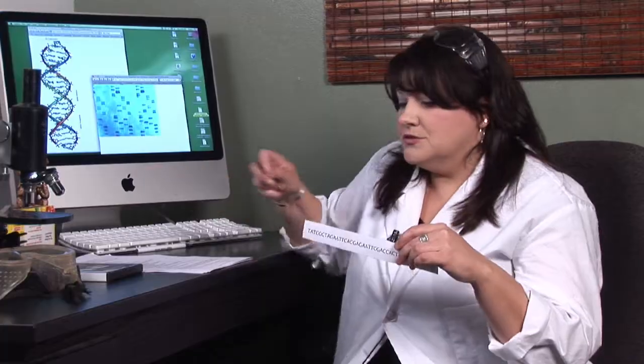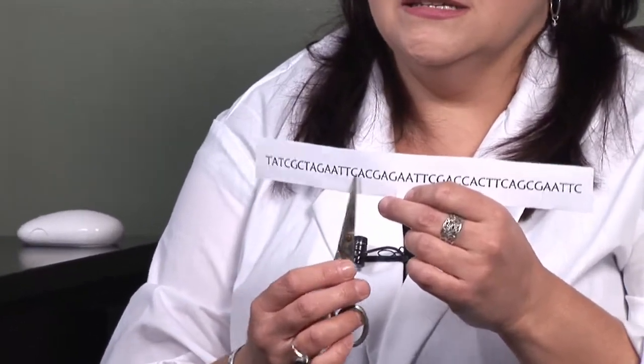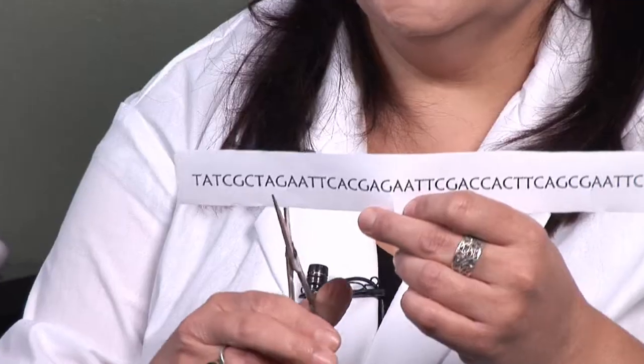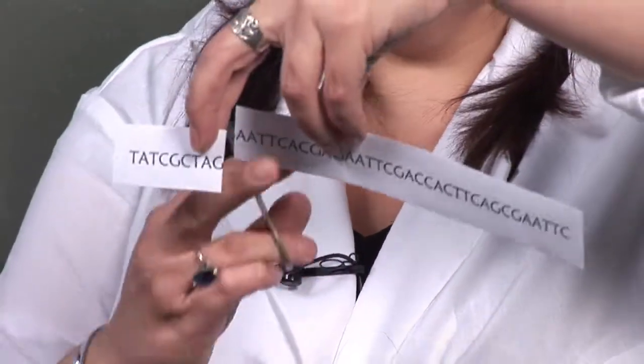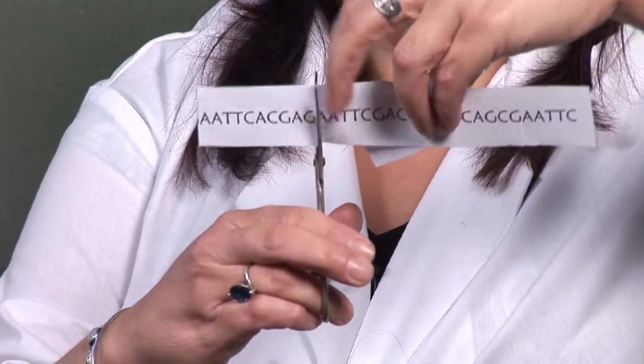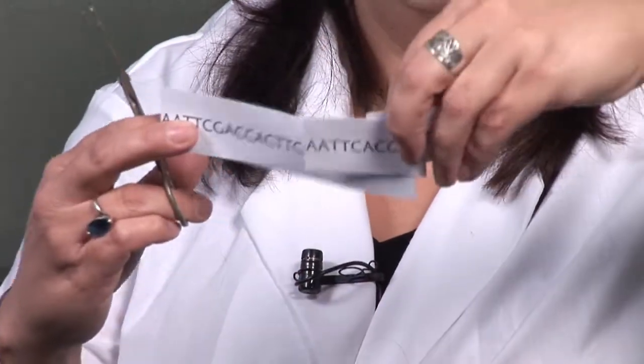Here's how it works. There are hundreds of restriction enzymes in your body. We're going to talk about one called EcoRI, which is commonly used in the making of a DNA fingerprint. They look along the DNA strand and look for certain sequences. This one looks for something called G-A-A-T-T-C and it cuts right between the G and the A. Those are nucleotide bases in your DNA strand. Every time it finds that sequence, it's going to cut it, creating different sized sequences.